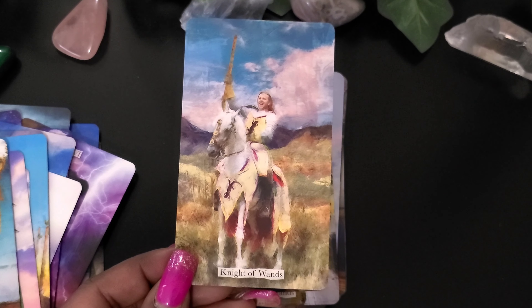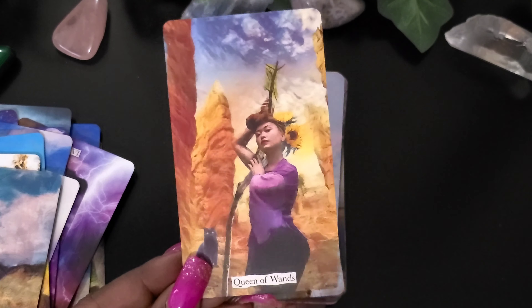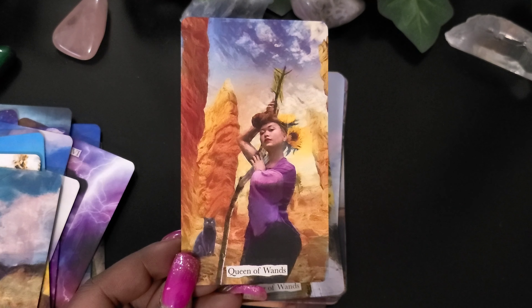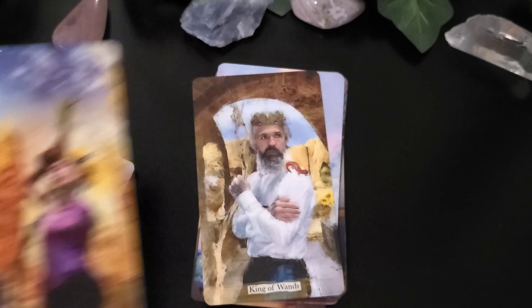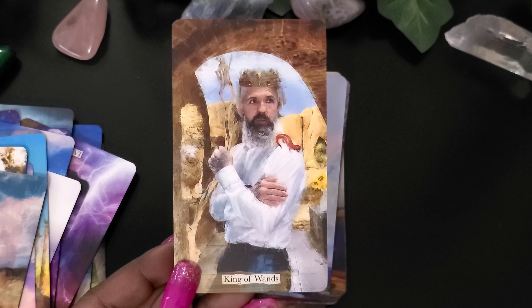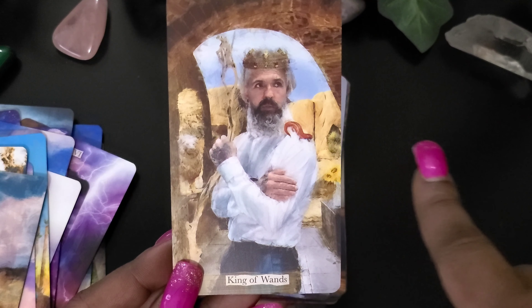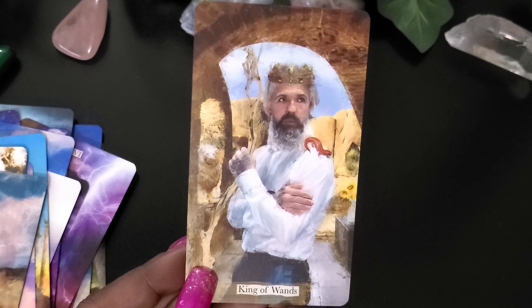The Knight of Wands. The Queen of Wands — she's beautiful. I like the background of this card. That is really beautiful. The King of Wands — is that a lizard? Yeah, it looks like a lizard. Is that goats back there? I wonder what that is up there — a skeleton.